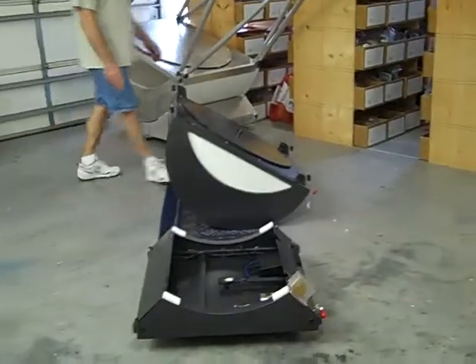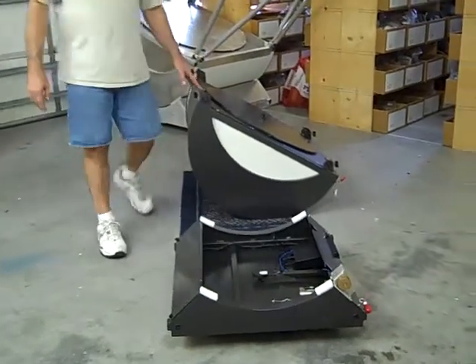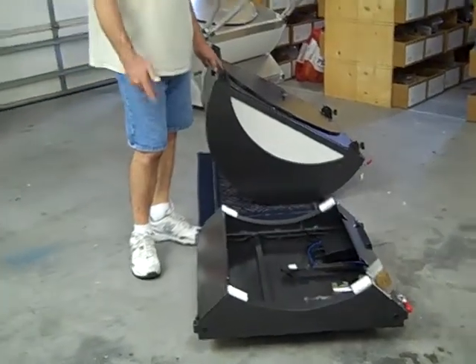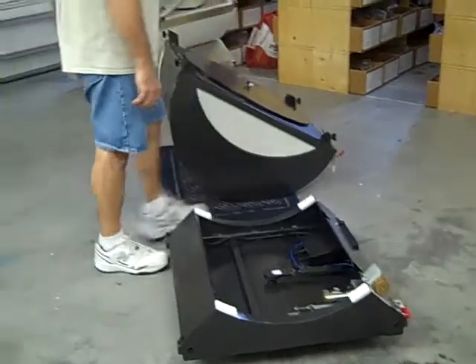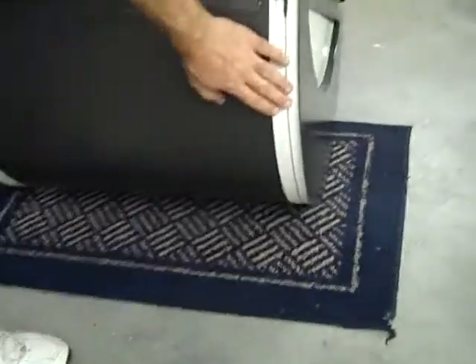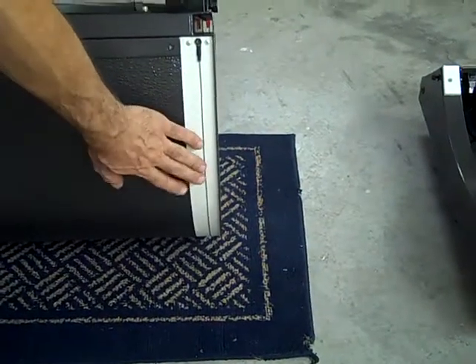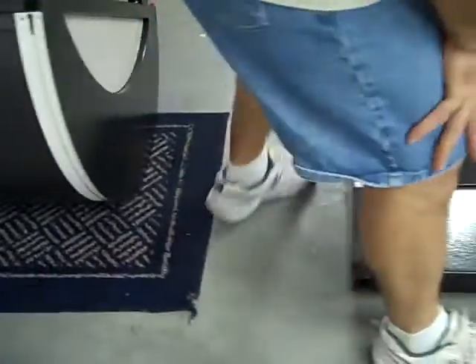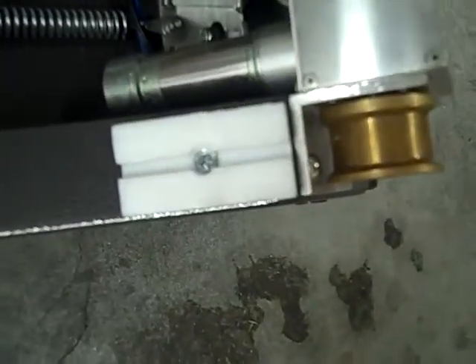I'm going to begin assembling the telescope by putting the mirror box into the rocker. For a 22-inch size, this mirror box weighs about 75 pounds, so if you have help, it would be a good idea — although it is manageable by yourself. If you have the ServoCat go-to system, when removing or installing the mirror box, you want to make sure the cable is kept tight on the altitude bearing so that it lines up with the grooves in the Teflon.